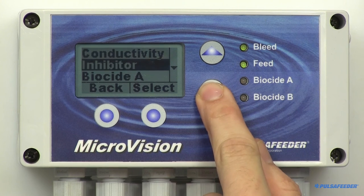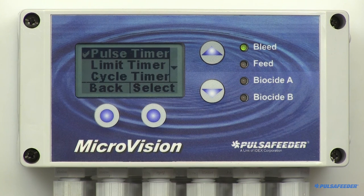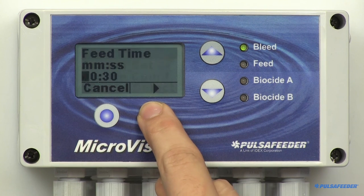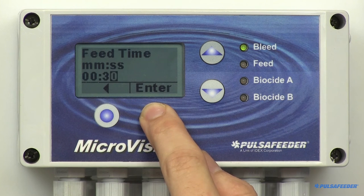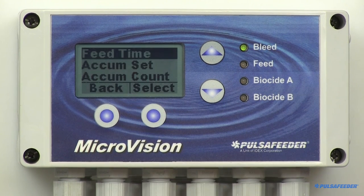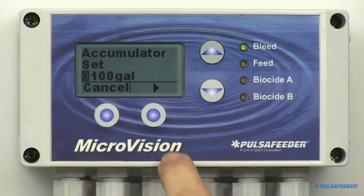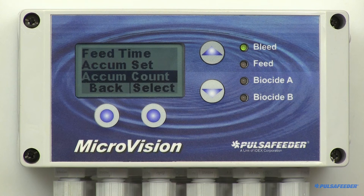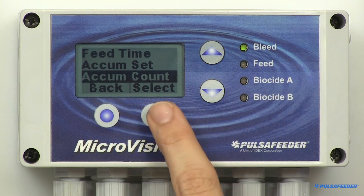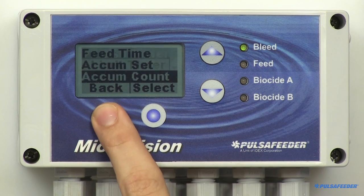From the Settings menu, press Enter and arrow down to Inhibitor and select it. Using the up arrow, highlight Pulse Timer and select it. The first thing is to set the feed time — this is the amount of time in minutes and seconds you want the inhibitor to feed when the water meter accumulator reaches its target. Use the arrow buttons to enter the limit time, then hit Enter and OK. Next, set the accumulated volume of water you want to accumulate prior to the start of inhibitor feed. When Accumulator Set is highlighted, select it and use the arrow buttons to enter the number, then hit Enter and OK. The accumulator count is the current running count of the water meter; highlight Accumulator Count and select it. You can clear this by pressing the Reset button and OK. Press Back to return to the menu.